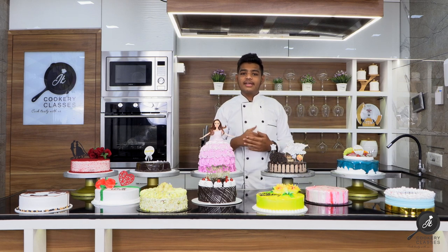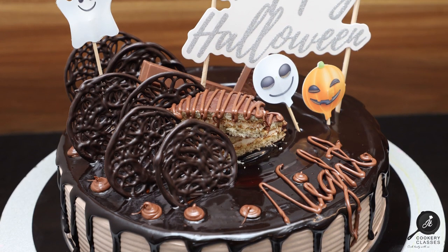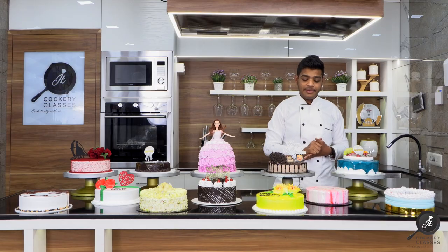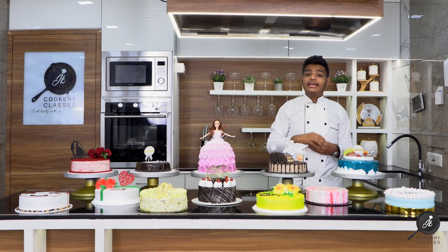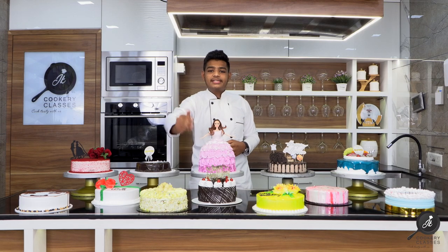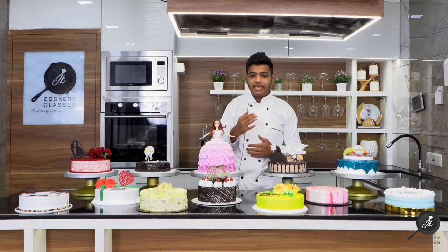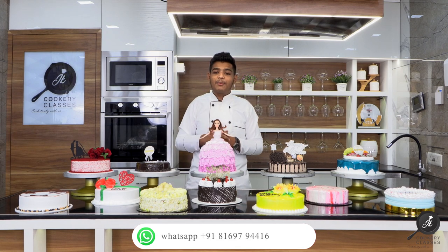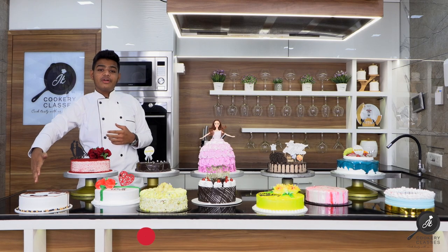This is how to get the cake into organic packaging. This is milk fruit cake. This is black forest cake. This is a tender coconut cake. This is a chocolate butterscotch cake.